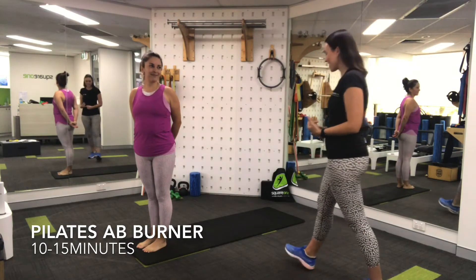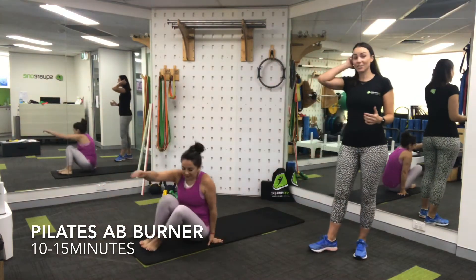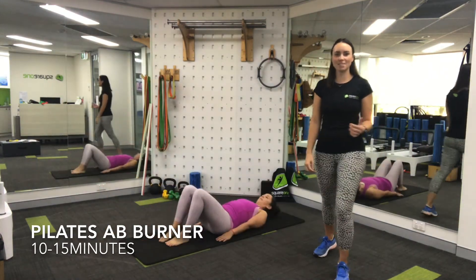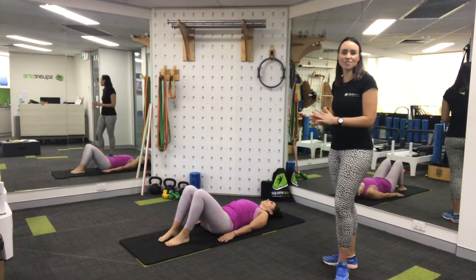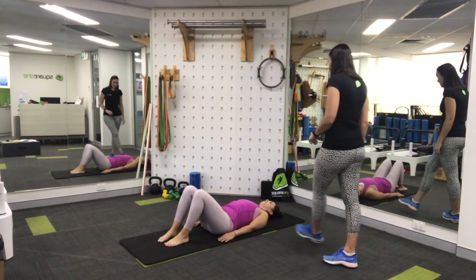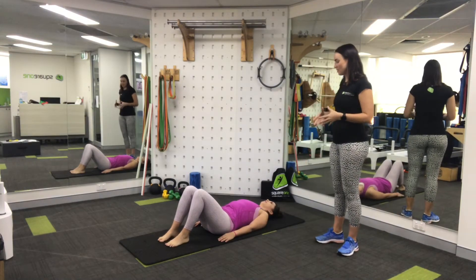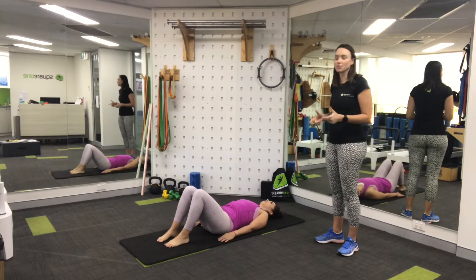We're going to start with Sol lying on her back on a mat. You don't need any equipment to participate in this workout today — just a mat, yourself, maybe a towel to support your head if you feel like you need it. Sol's lying on her back with her feet bent up and we're going to start with some pelvic tilts.